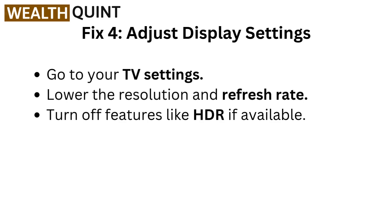Fix four: Adjust display settings. Go to your TV settings. Lower the resolution and refresh rate. Turn off features like HDR if available.